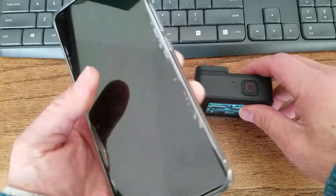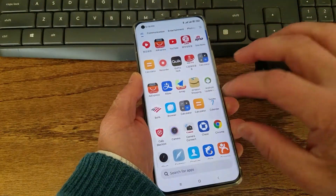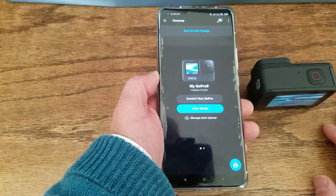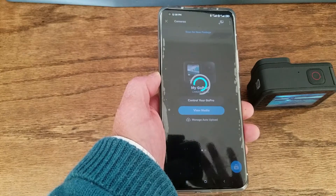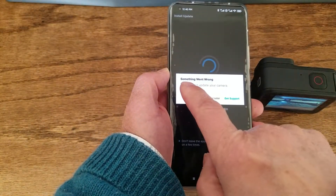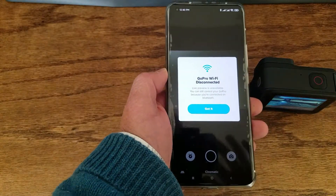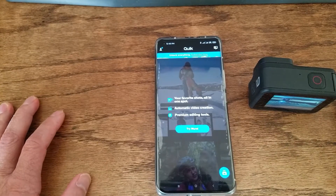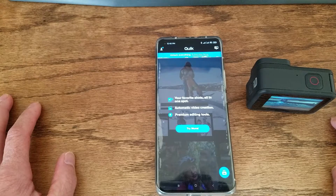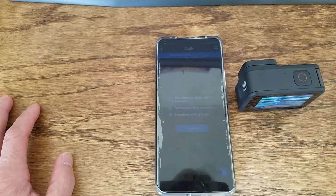I turn on the GoPro 9. There's an update, so I try to update the camera — but something went wrong and we couldn't update the camera. There are two ways to fix it. The first way is to download the new firmware and copy it to the SD card, then put the SD card in and power up the GoPro 9 to update the firmware.